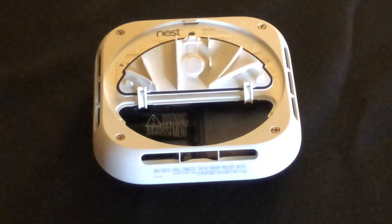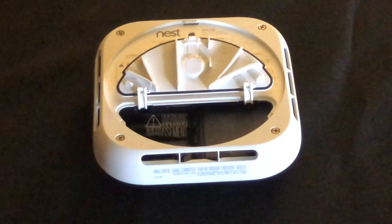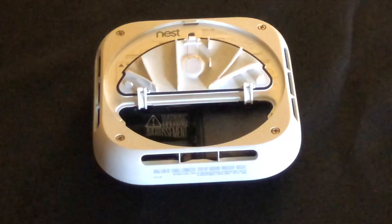These are lithium batteries and you're going to want to replace them with lithium batteries as well, so they last a really long time as the backup.